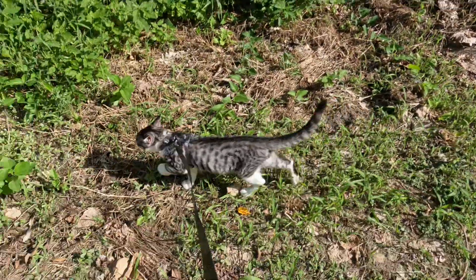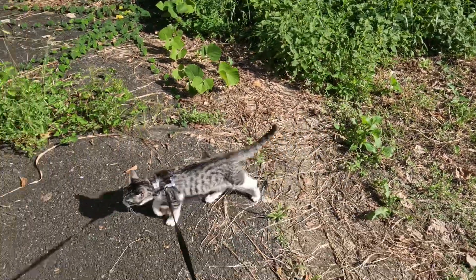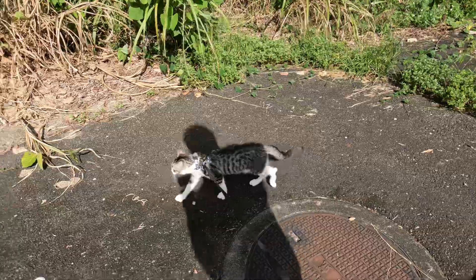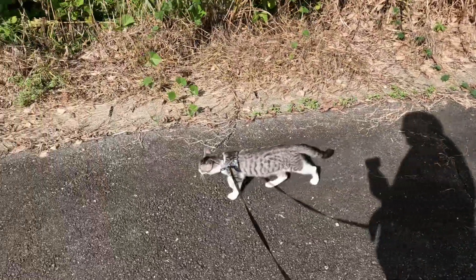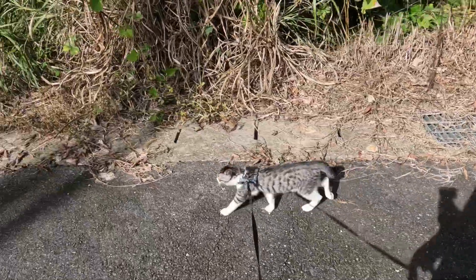We're not going into the bush — you find snakes and all sorts of things in there. I don't want him playing with any poisonous snakes. But yeah, out for a walk.